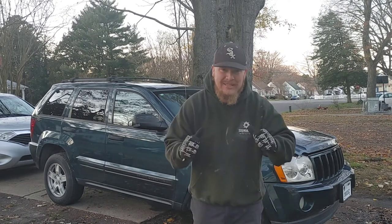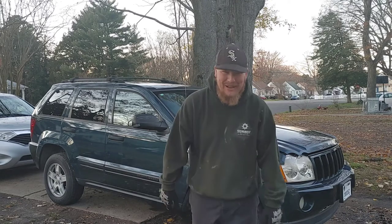Hey, welcome back to another great episode of Sell Those Flippin' Cars. I'm Zachary, and in today's episode we're replacing the coils and plugs on the 2006 Nissan Murano. Stay tuned.